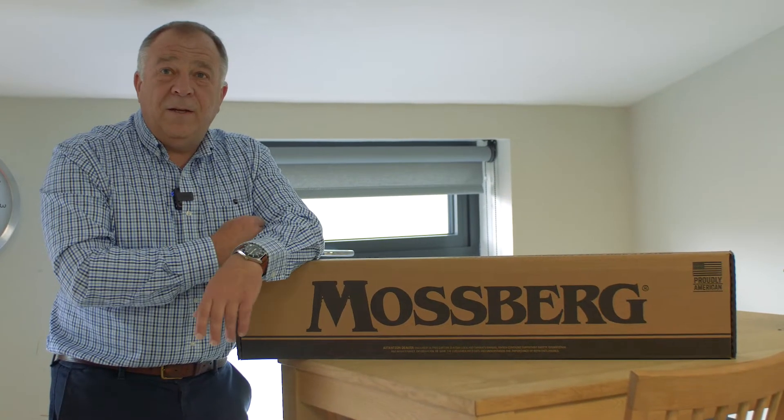We have the famous Mossberg 500 pump in a left-handed version. We've only got limited numbers — we were lucky enough to get them, they've just arrived, and there is nothing available now for the next 18 months.